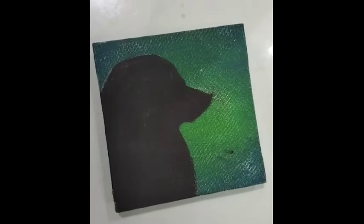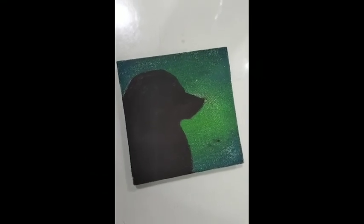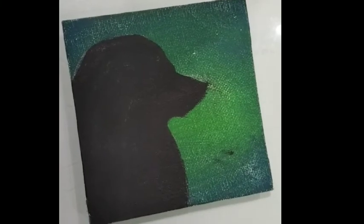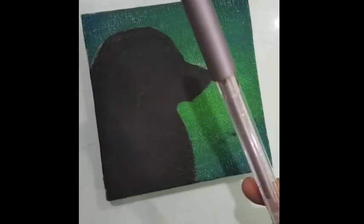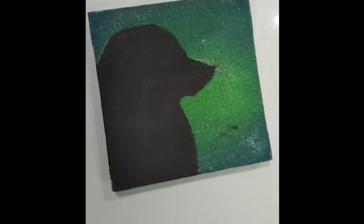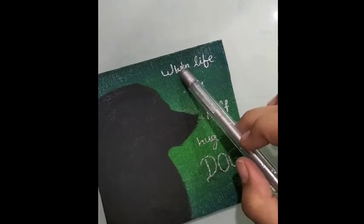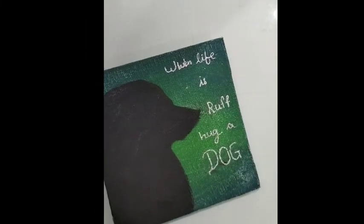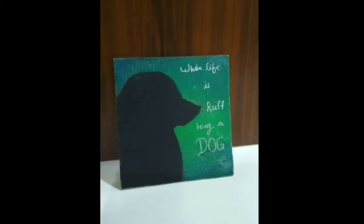Finally it's done. So this is what it looks like after modification. So now I will write a message with a silver glitter gel pen. So I messed up with the pen a little bit. But yeah, it's okay. It looks good. So now I'm going to be doing this again.